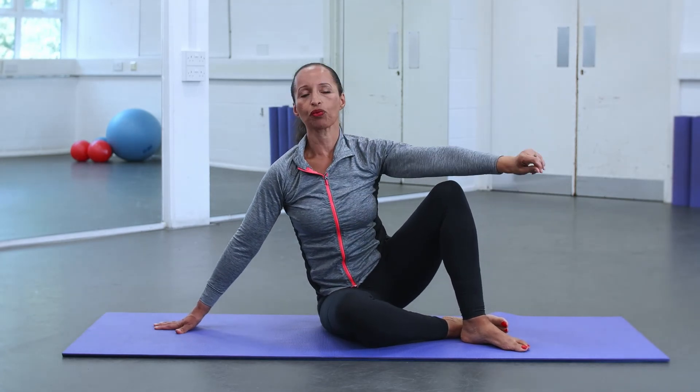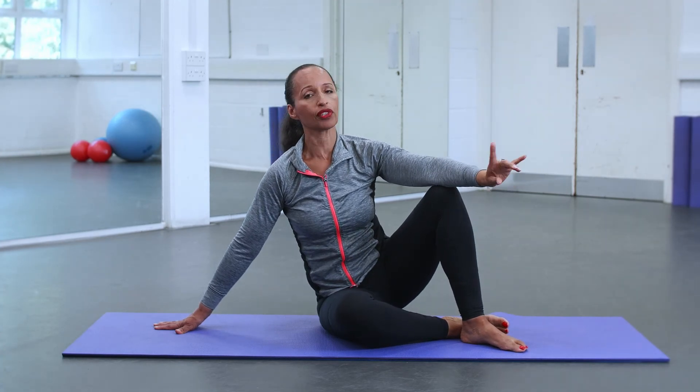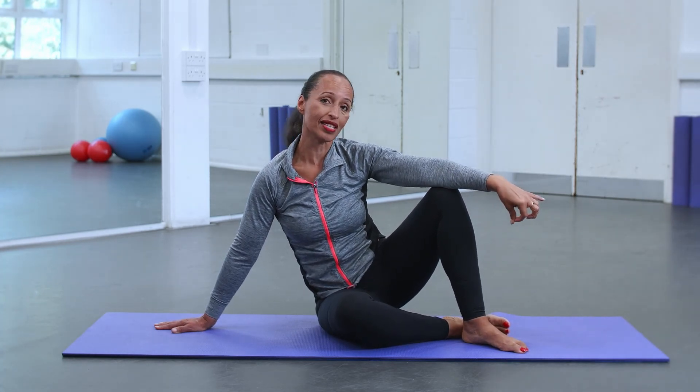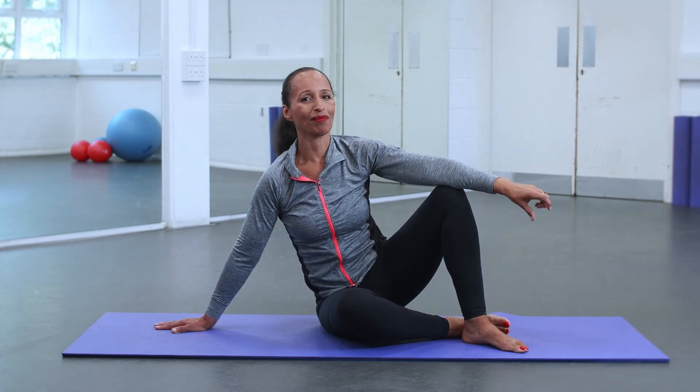And of course, repeat that on the other side. You can do about five on either side. Come along to one of my classes — my Pilates class — where I do this exercise at 8pm every Tuesday. Hope to see you there. Thank you.